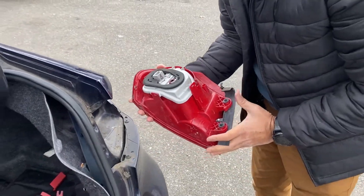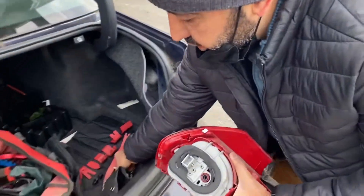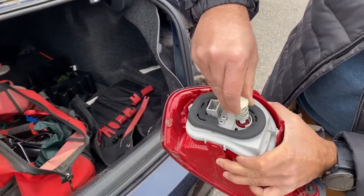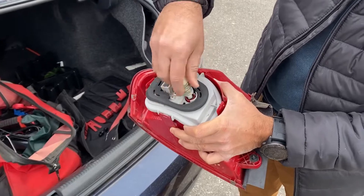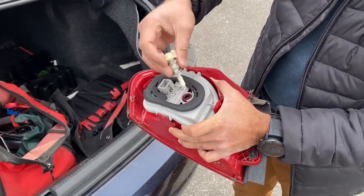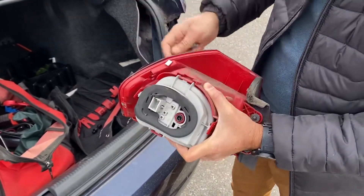Pretty simple. They actually made it simple. So this screw goes right in here and holds the light. That's it. It's a screw tab with a spring so it holds it really tight.